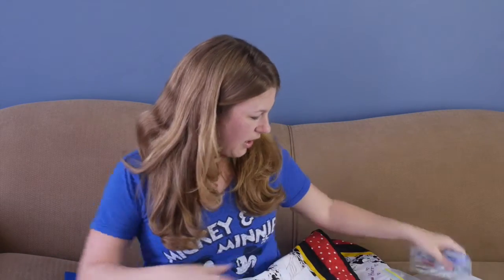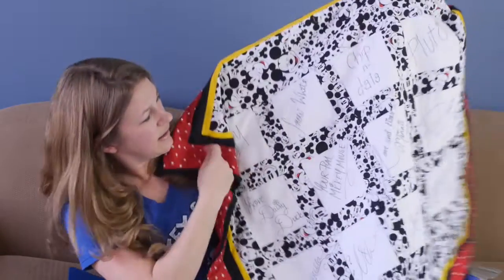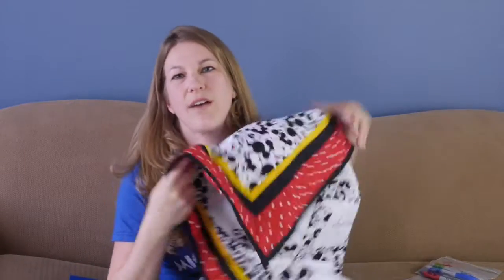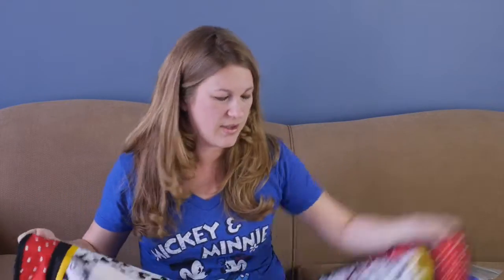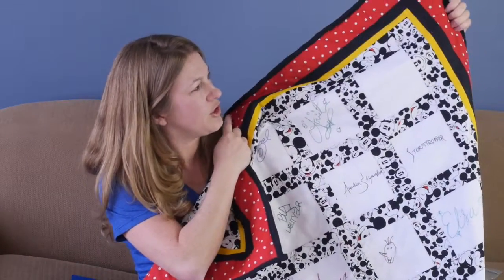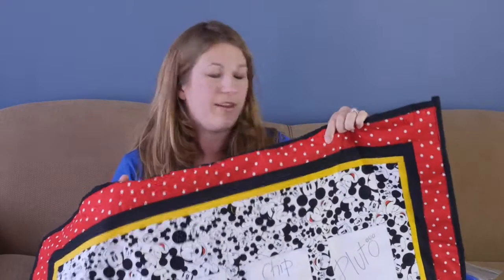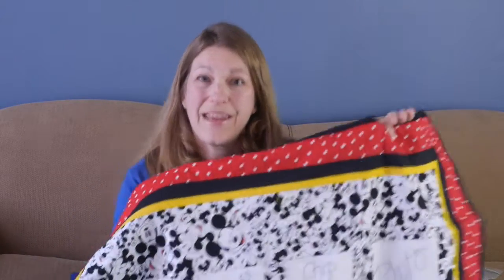And then I sewed them together with different Disney fabrics. These fabrics came from Joann's, but I'm sure lots of different craft stores and fabric stores have Disney fabrics in different colors. You could do a whole princess side, you could do a classic side, and then there's borders on it. It does have a little bit of all-natural cotton batting in the middle.